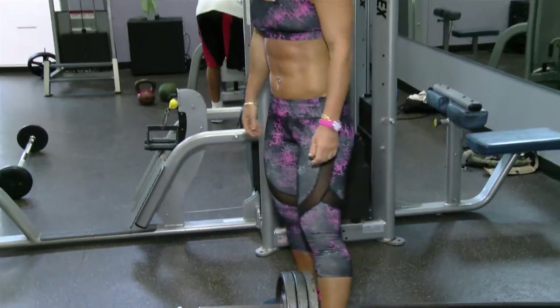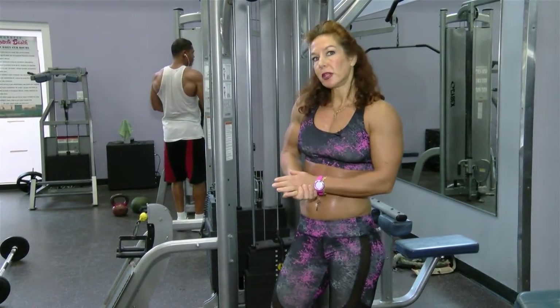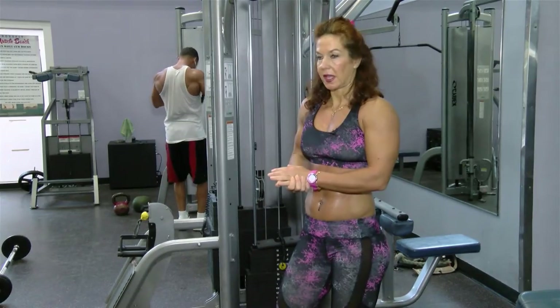So those are a few variations you can use with this bar. I'm going to move on to a barbell bent-over row — another one of my favorites. Let's go.